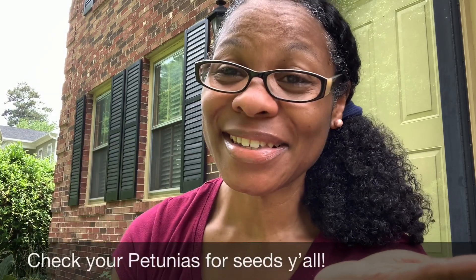Free petunia seeds — this is what brings me joy. It's been fun talking to you guys. I hope you find something interesting like this. I don't know why this excites me so much, but find you something to grow.